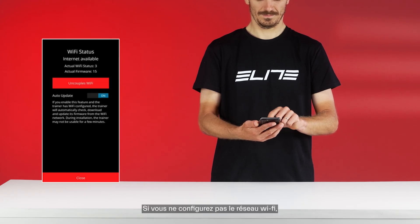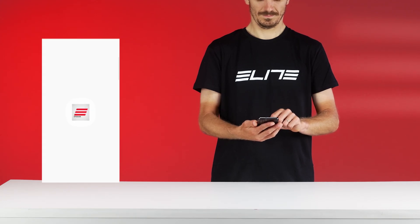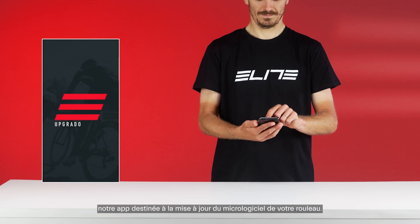If you don't configure the Wi-Fi network, you can always check for available updates on Upgradeo, our app for updating your trainer's firmware.